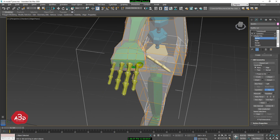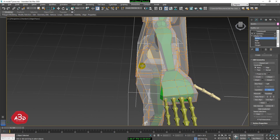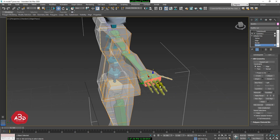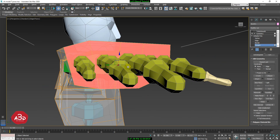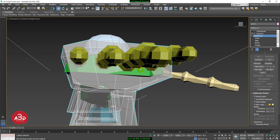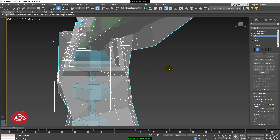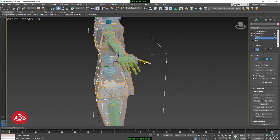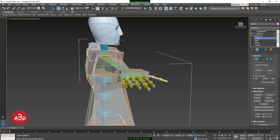We are going to work on this side. We are going to do this polygon — move the same polygon. We are going to create a polygon in this area.